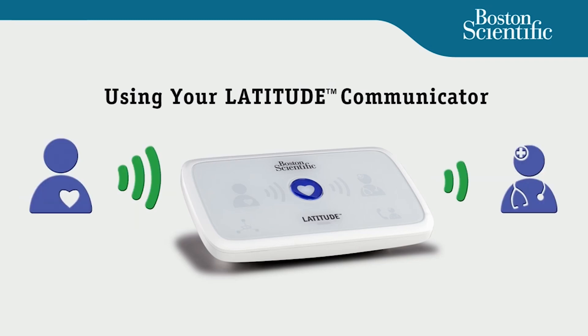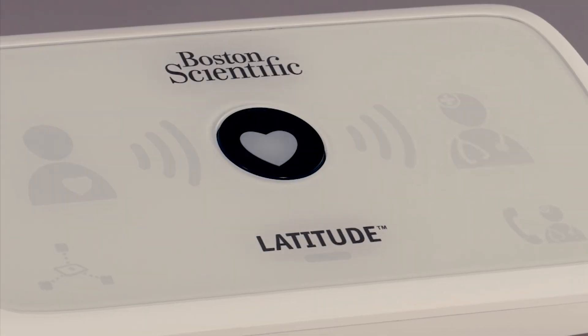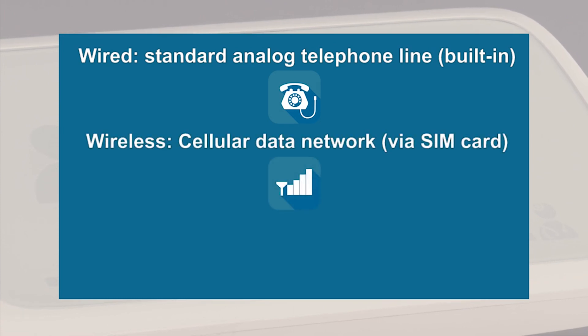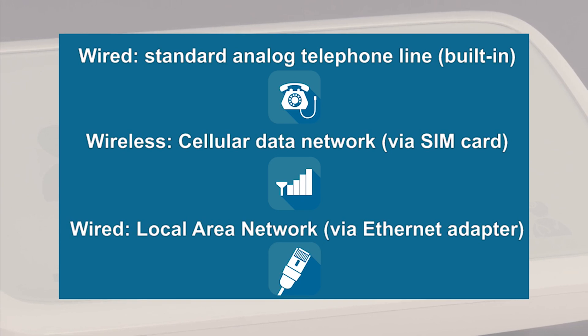Your doctor prescribed the Latitude Patient Management System to help monitor your implanted cardiac device at home. This short video will walk you through the steps to set up and use your Latitude communicator. There are three ways for the communicator to send information to your doctor: over a standard analog telephone line, over a cellular data network using the Latitude cellular GSM data plan, or alternatively using an Ethernet connection for your home network.